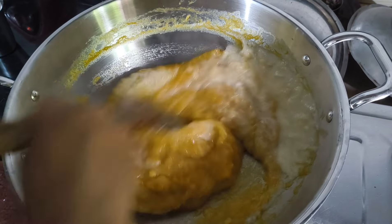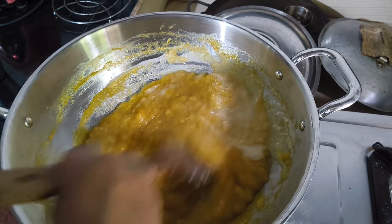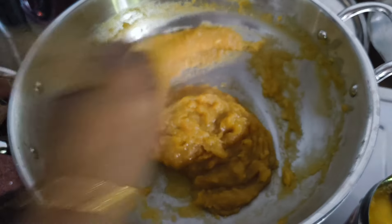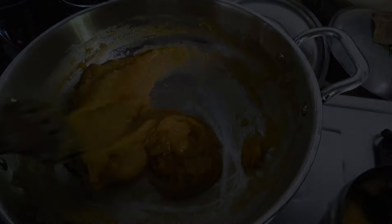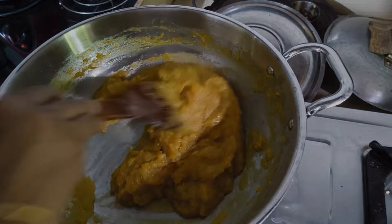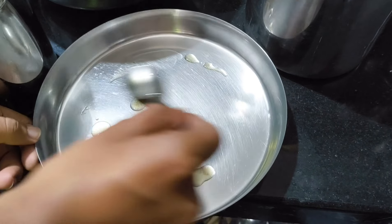I'm going to mix it well. I will use cornflour here — I will use cornflour to make a big bowl. Maybe I will use a full glass of cornflour to make it. Let's see how this is done.